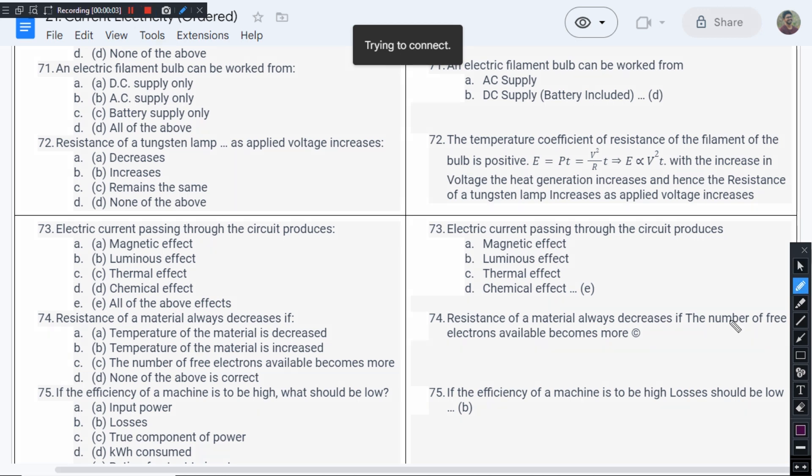This is question number 71 from chapter 1 of RK Rajput's book. The question goes like this: an electric filament bulb can be worked from — it is a simple resistor, so it can be made to work from DC supply, AC supply, and also battery supply.